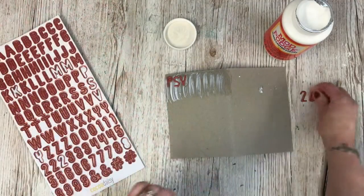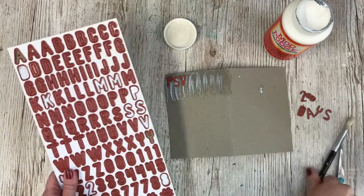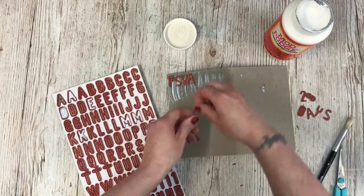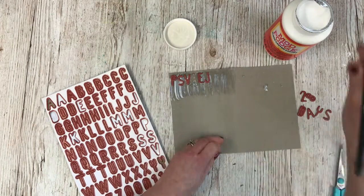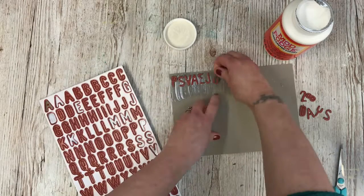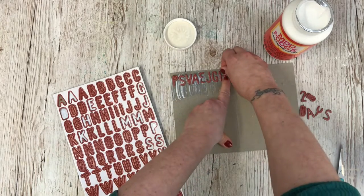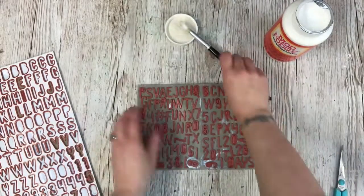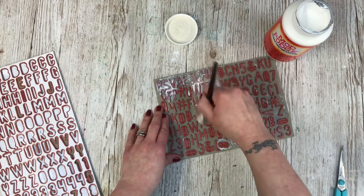I do want to make sure I save the '28' alphas so I don't accidentally use those up — I've popped '28 days' which is going to appear on the bottom, and the rest is just going to be used up. Alphas are supposed to be sticky but I'm using the Mod Podge just to really make sure they're securely stuck in place. I've been really excited about making this project. I made a similar book for my daughter's 13th birthday — she's 19 now — and I've made them as gifts before as well.